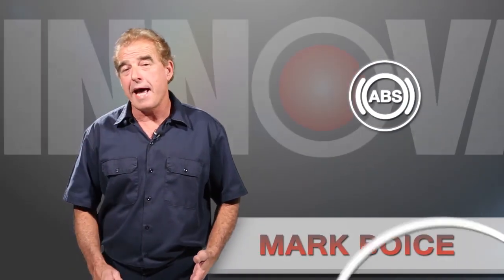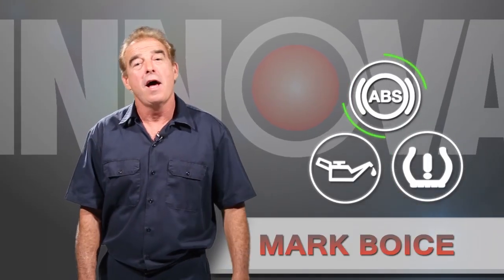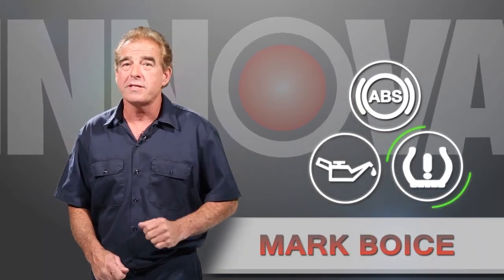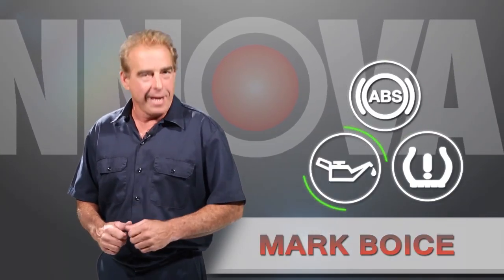Hi, my name is Mark and whether you're a part-time, full-time mechanic or even a guy that works out of his garage on a weekend servicing his own vehicle, I'm going to show you some simple ways to service and repair your vehicle with our how-to videos. Let's get started.